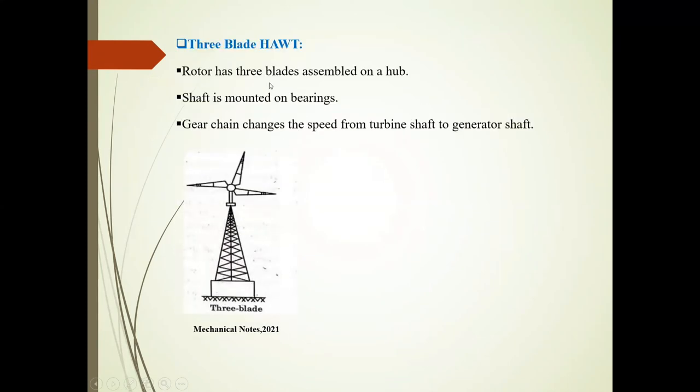Third is the three-blade horizontal axis wind turbine. As seen in this diagram, three blades are mounted on the hub. The shaft is mounted on bearings. A gear arrangement changes the speed from the turbine shaft to the generator shaft.